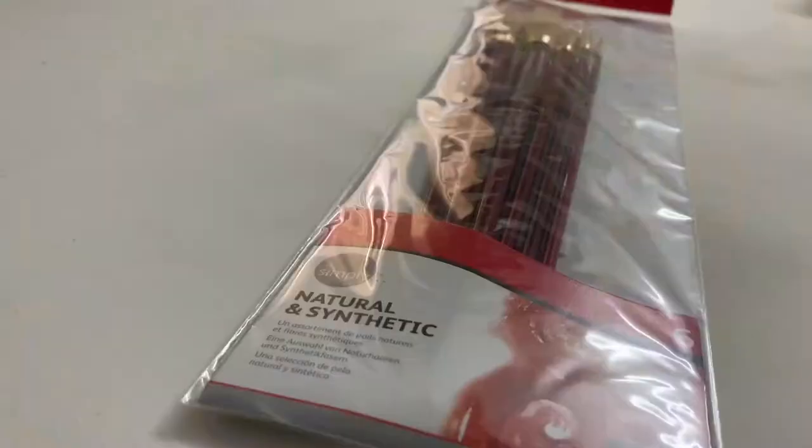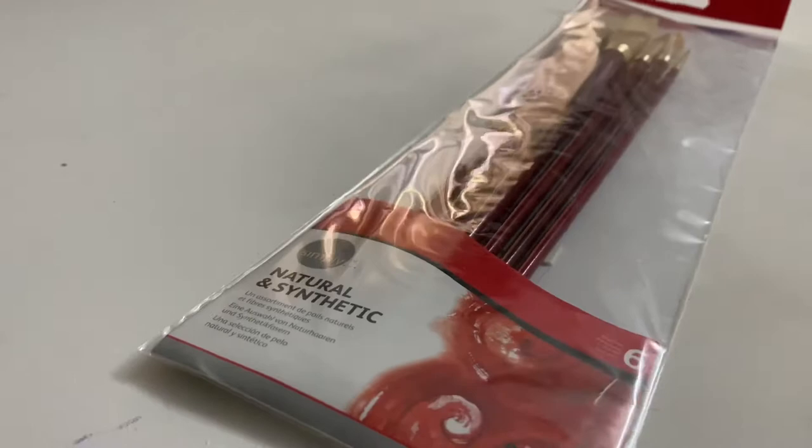Hey everyone, this is Pragati and welcome back to my channel. Today we're going to have a look at these brand new brushes from Daylon Brownie. These are from the Simply Oil range.